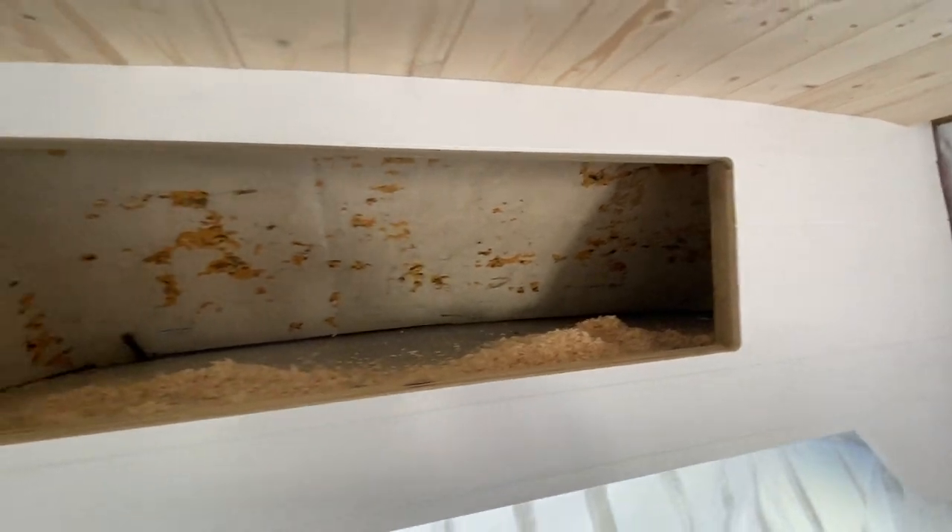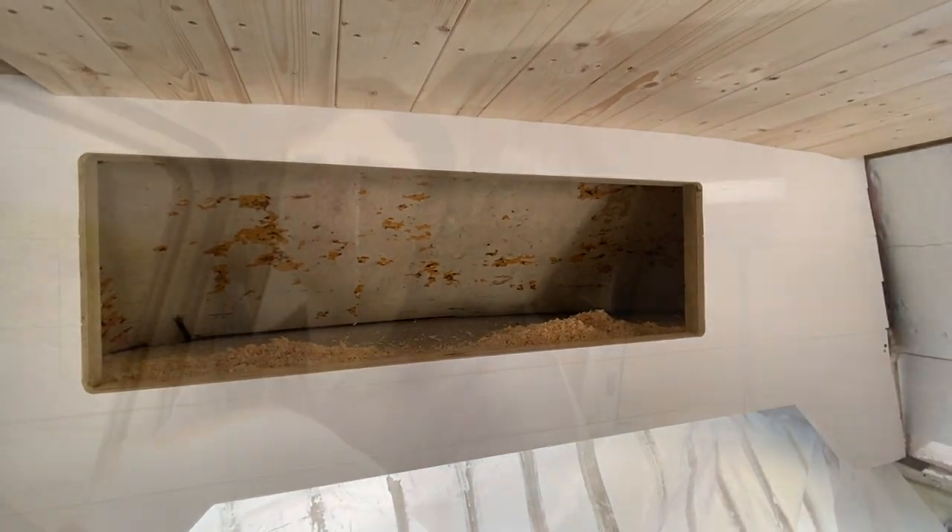Quite a nice clean cut-out there though — I'm pleased with that. I'm just off to get some more tongue and groove cladding.